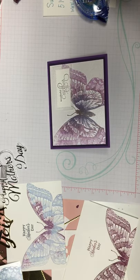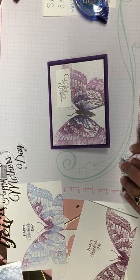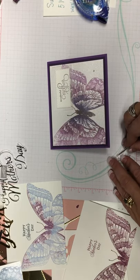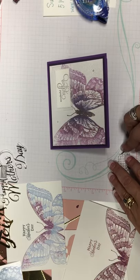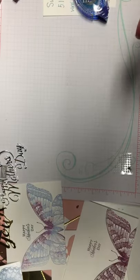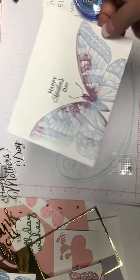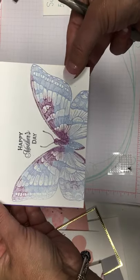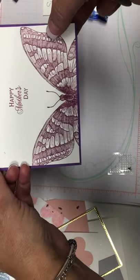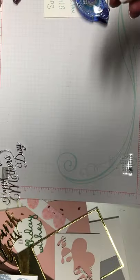Let's add a couple of pearls to this one. Stampin' Up has pretty cool pearls and sequins — just a couple of pearls. It doesn't take much to dress it up because this paper is so beautiful. And don't forget the inside of the card! I pre-stamped a couple of card insides. Put a saying and then stamp that butterfly off. And there you go — it's beautiful.